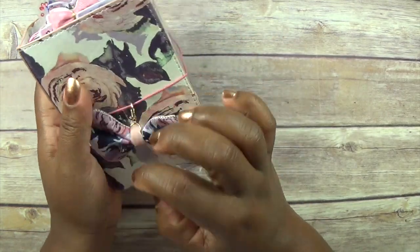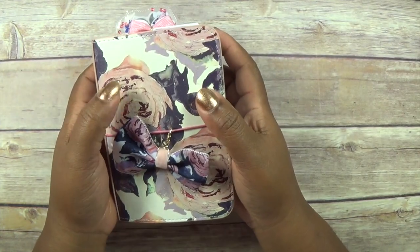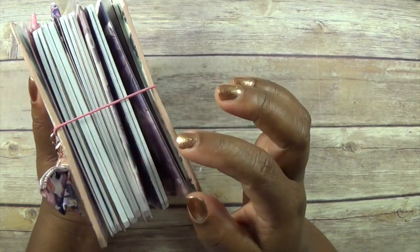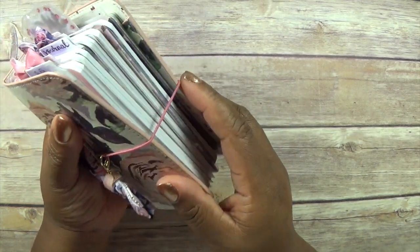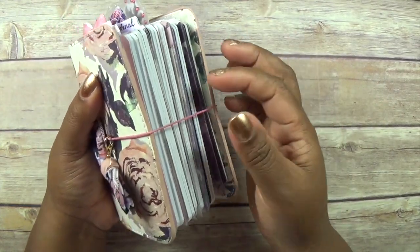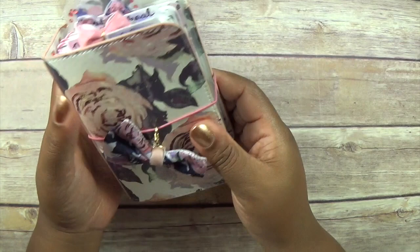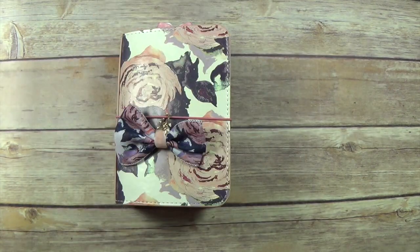I'm trying to get hold of the March TPS pen because it goes perfectly with this pattern, so I'm desperately searching for that to use as my pen. If not, I'll just make a pen loop and stick a black pen on for the meantime. That's it — thanks so much for watching, don't forget to like and subscribe!